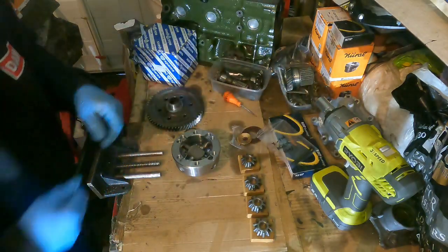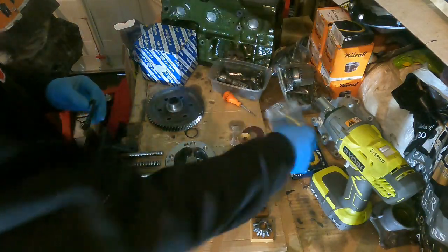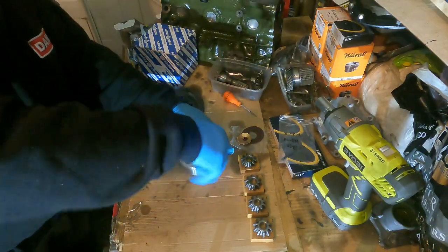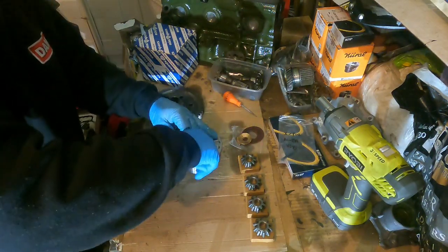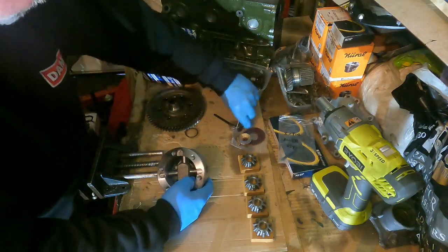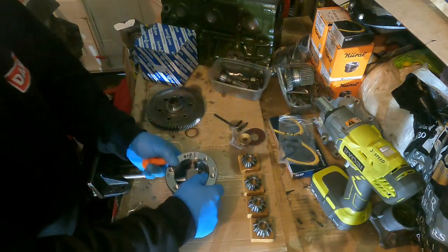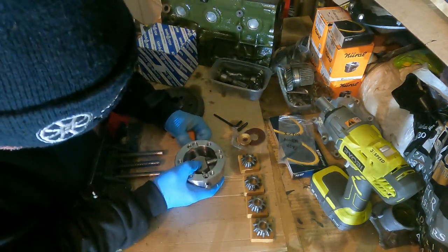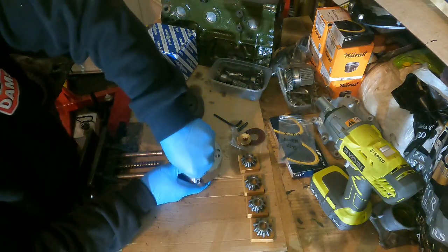First off, get your allen key — the correct size one — and undo this bolt. Take that out to the side. Next you'll need a little punch. There's a hole here which you have to push through, so get your little punch, make sure it's long enough, push it through just so it pushes that pin out a little bit. Then you just prize that out.